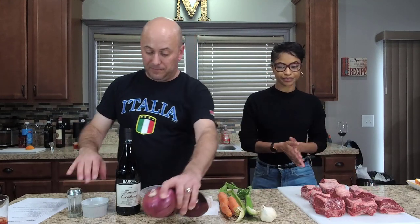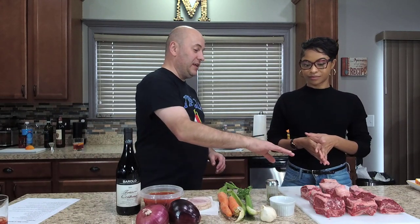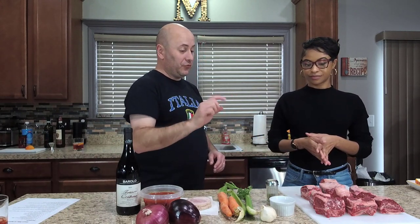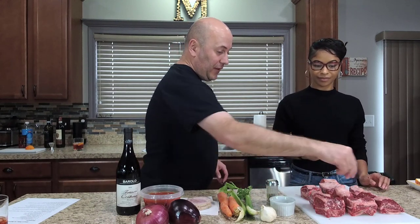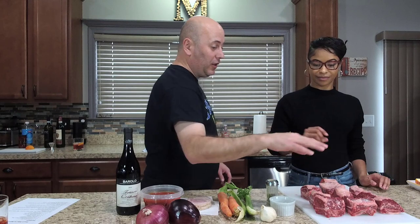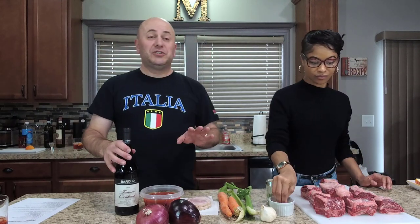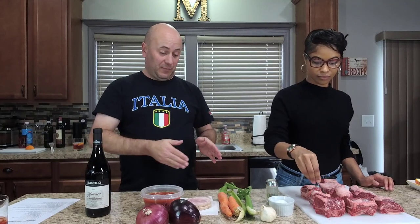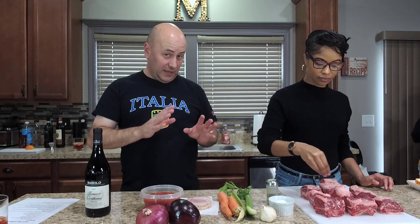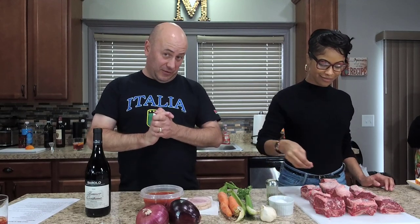First, we're going to have Amber salt and pepper the short ribs — salt them pretty generously, just grab a little pinch. Go ahead and do all of them on one side, flip them over and do the other side as well. While she's doing that, I'm going to rinse off my celery and get the carrots ready to chop up.